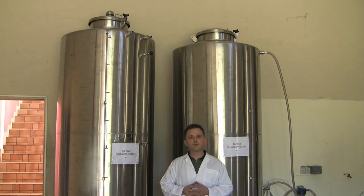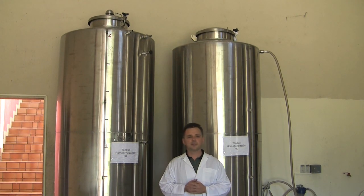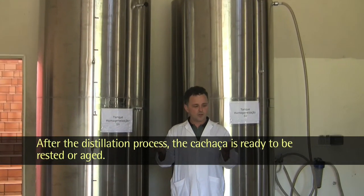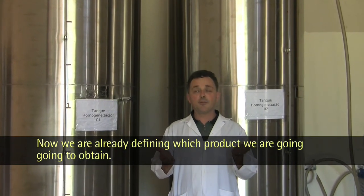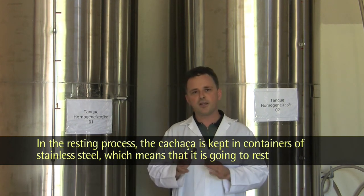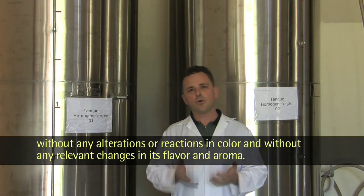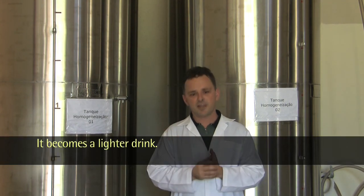After the distillation process, the cachaça is ready to be stored or aged. In the process of armazenamento (storage), the cachaça is maintained in stainless steel, which means it will rest without any alterations in color or significant changes in flavor. It will become lighter.